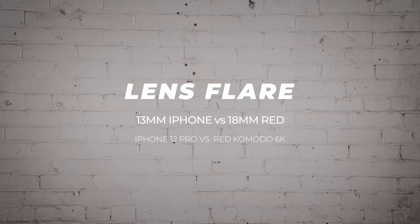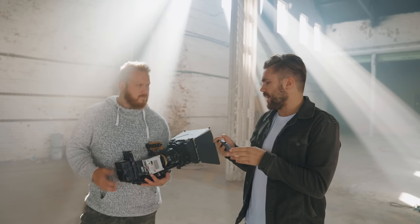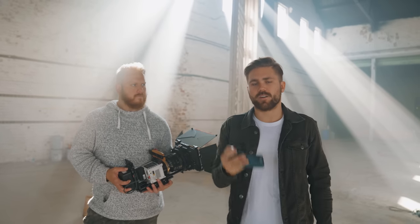All right, so we're gonna do a quick lens flare test. We're gonna be going on the wide angle lenses. We got an 18 mil lens here, and I'll be on the 13 mil super wide lens on the iPhone.